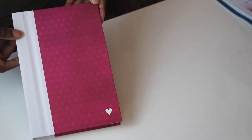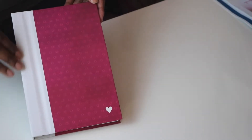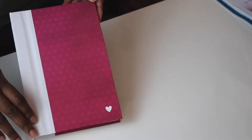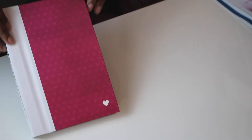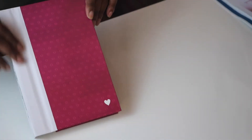Hi loves! It's Crystal Marie again. Welcome back to my channel. I am here today with a quick video of the new Heidi Swapp favorite theme books.